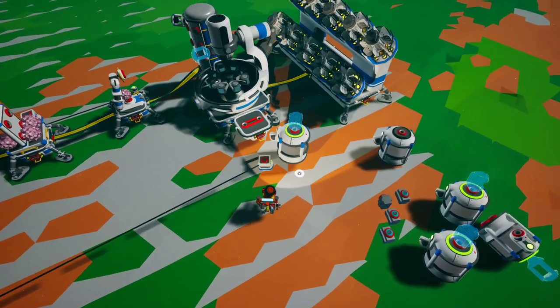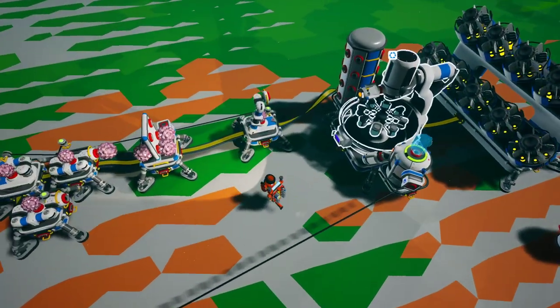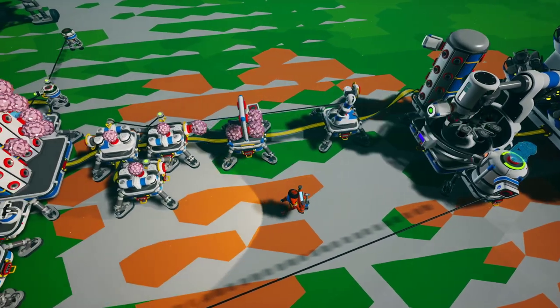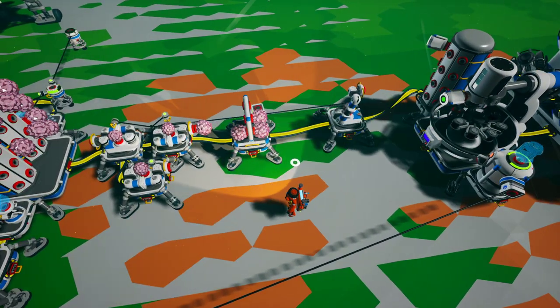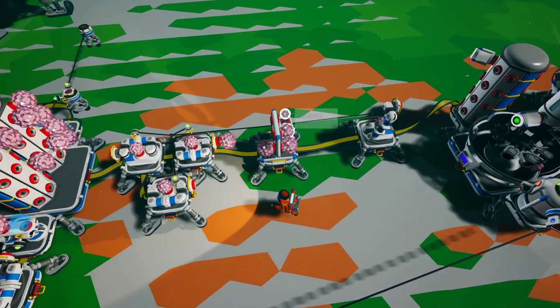It will spin the soil into quartz and then output it here. This arm will grab it and load it onto this buffer platform.